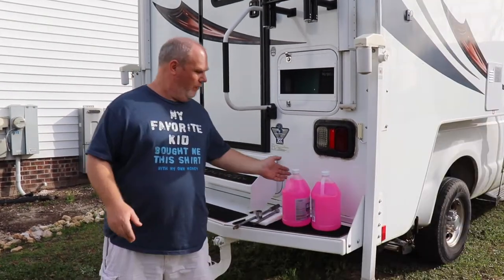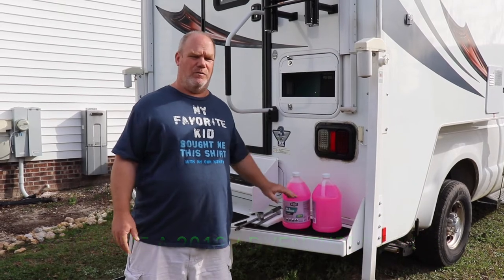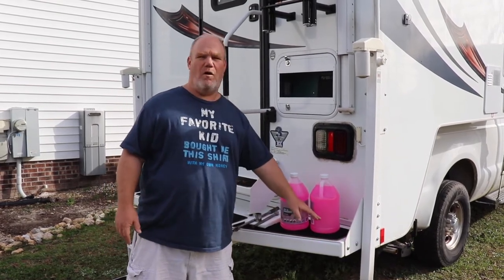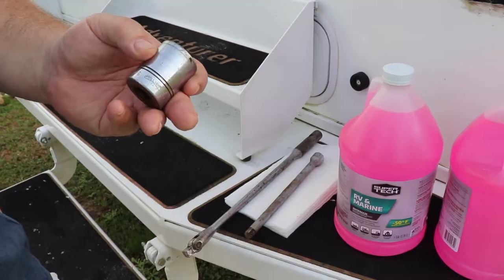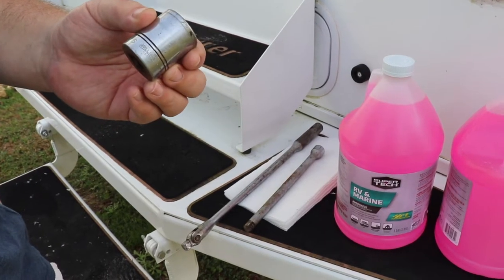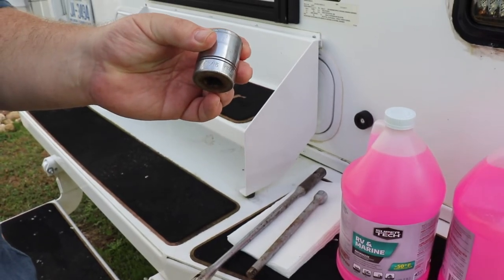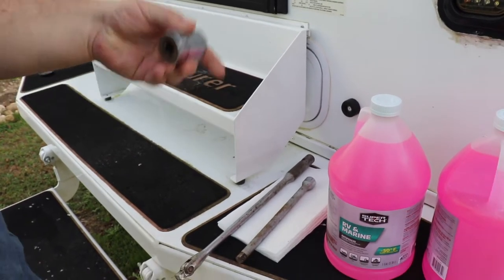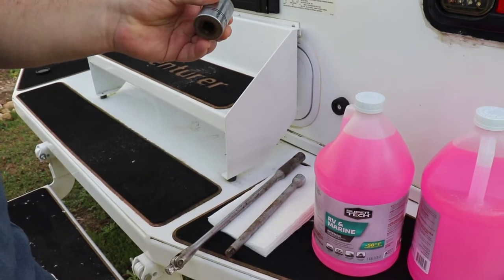Most truck campers are probably similar. For my camper, I don't need two gallons — I use like a gallon and part of another one. The stuff's pretty cheap, I keep it on hand. The only real tools I use are a breaker bar and a 1 and 1/16 inch socket, and this is for the hot water heater. It's kind of heavy duty — not for torque, I just need the 1 and 1/16 inch socket.